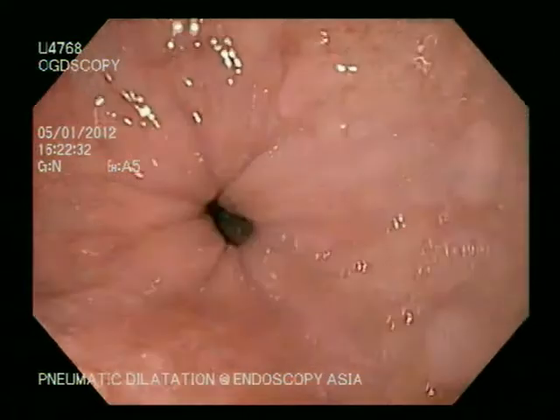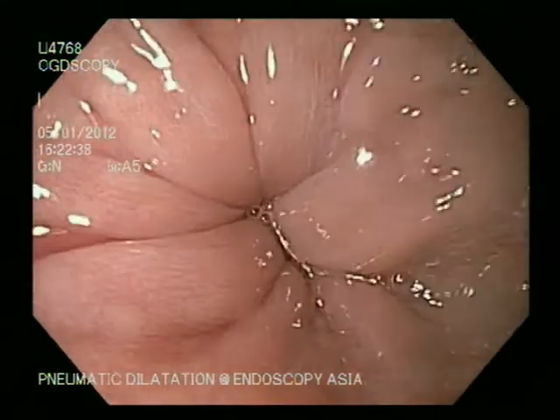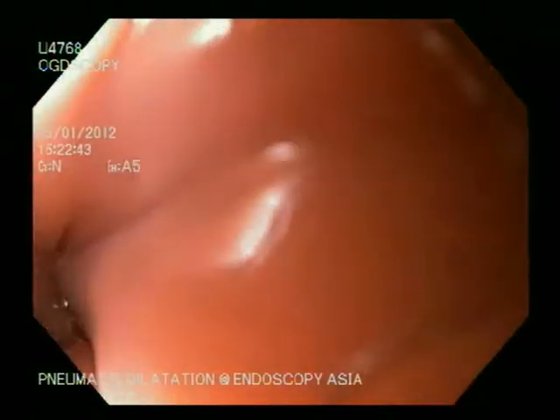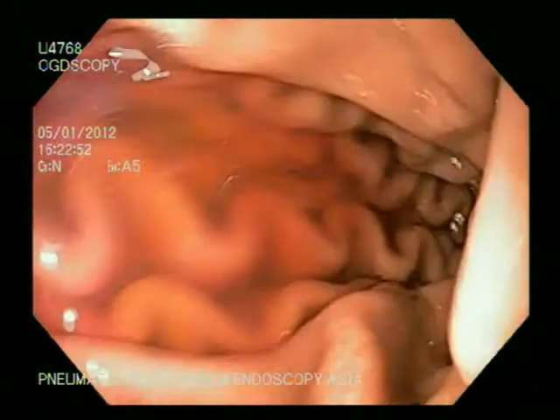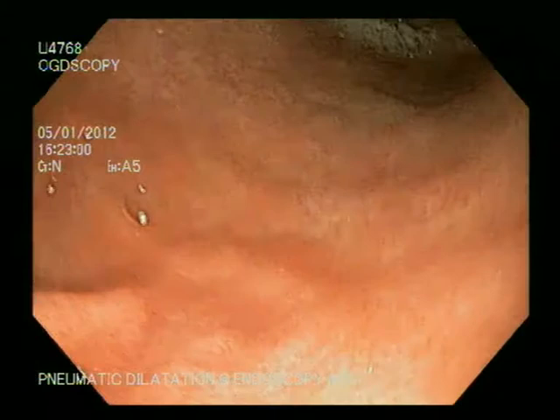As we proceed further, you can see a very tight LES. Despite inflating, the esophagus is not opening up. With a gentle push there is a classical give, and then the scope enters the stomach.